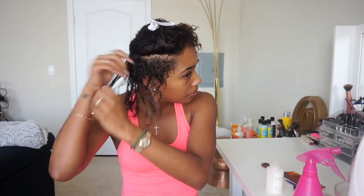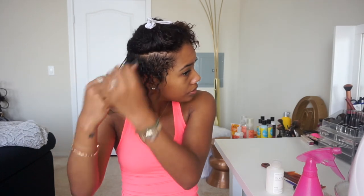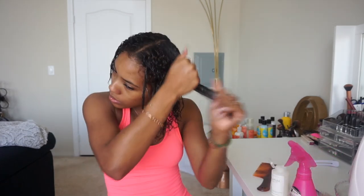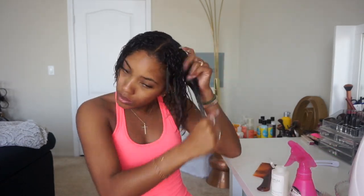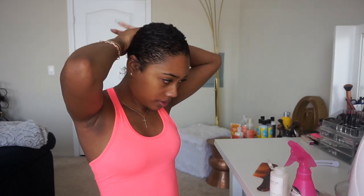Once I got back home I washed my hair and used the Herbal Essences 2-in-1 Hydration Shampoo. That's actually my favorite shampoo to use when I straighten my hair — I just like the way it makes my hair feel. I pinned it up, left it in for two hours, went to the gym, came home, and then washed it out.